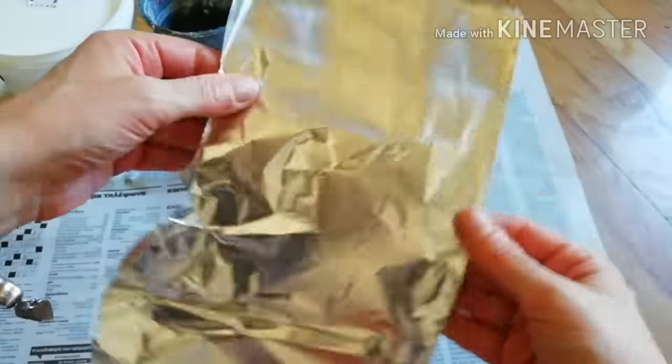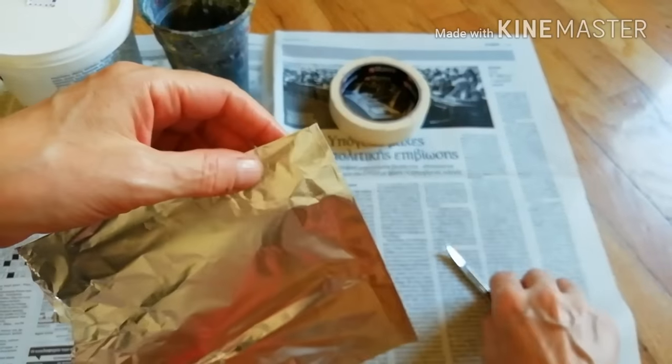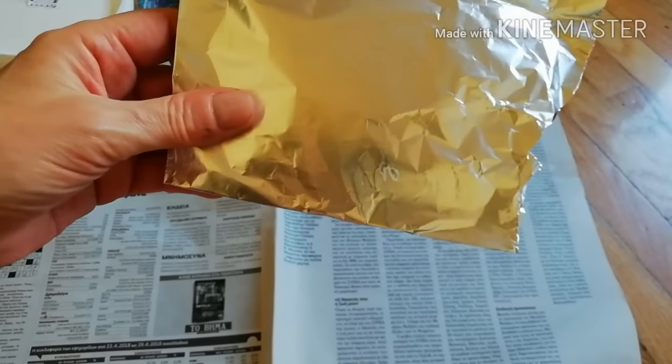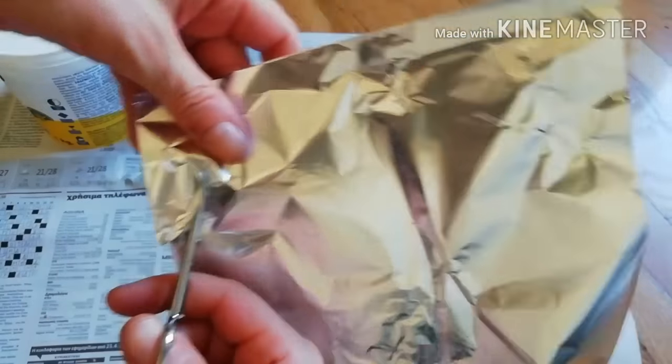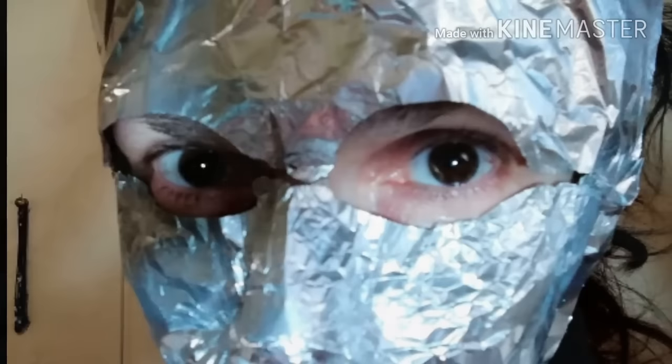Cut two eye holes out of a sheet of aluminum foil. Aluminum foil will retain the shape of your face, so carefully press it onto your face.